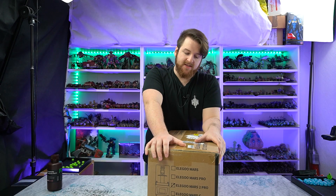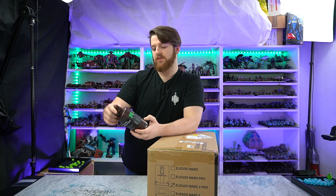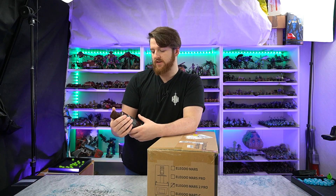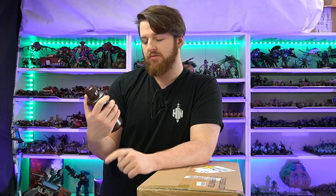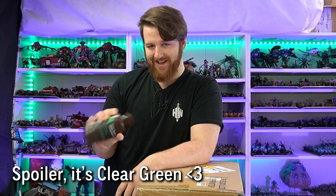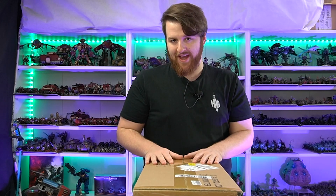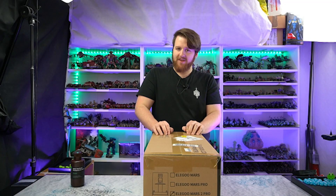This printer essentially has a better screen than the original Mars — it has a 2K screen, and the guys at Elegoo told me the resin is better suited because it's a mono 2K screen. So we're going to be trying out this brand new resin. I believe it's clear; it just says green on the label. It should be really fun. We're going to be unboxing this, setting it up, doing the print, and seeing what we come out like. I've got a cool 40K themed bust I'm really excited to print.